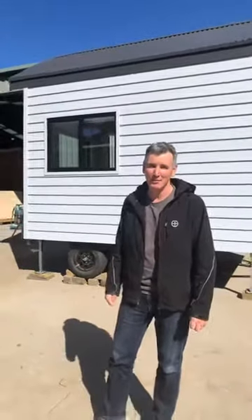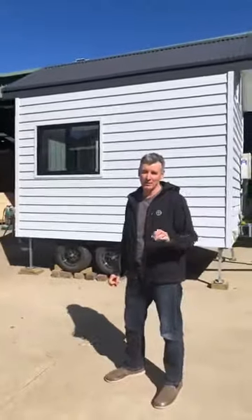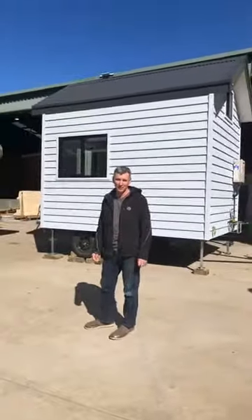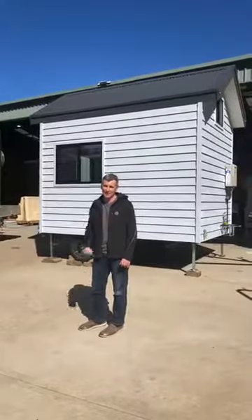I'm going to take a look at our brand new tiny house model. We absolutely love this one. It's the smallest of our tiny houses that we make. It's 3.6 meters long, yet it has everything in it.